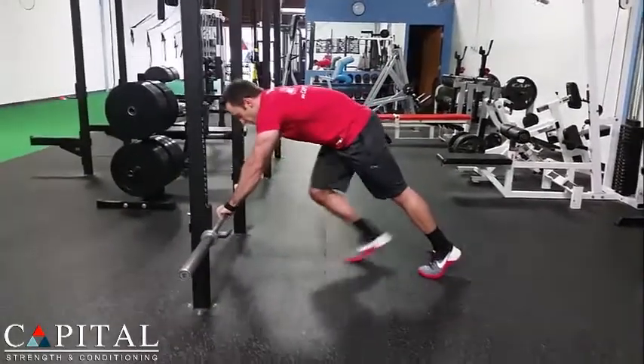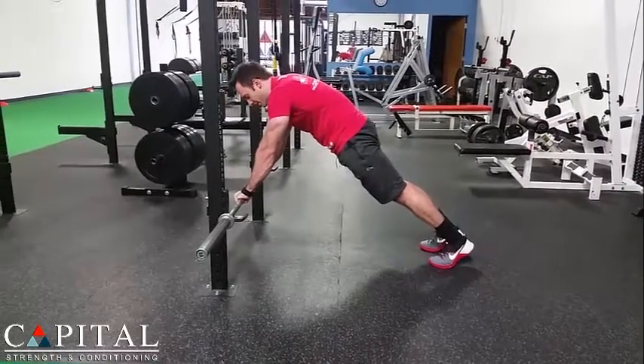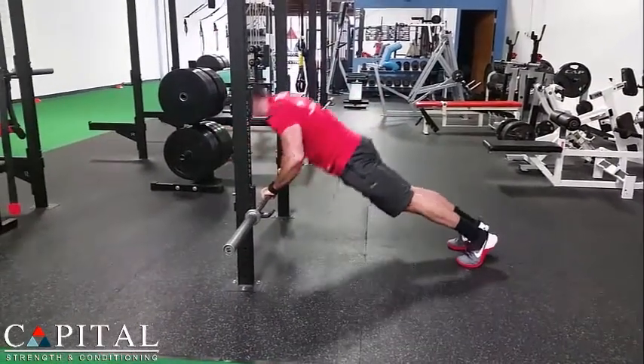So again, set up in a push-up position, tuck your tail, squeeze your butt really tight, brace your abs, and hold that tight as you lower yourself and push right back up.